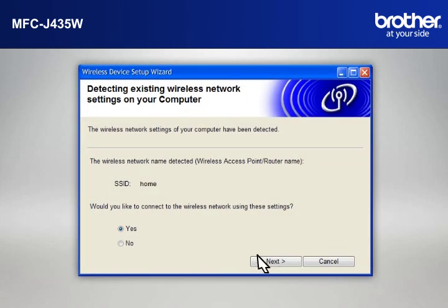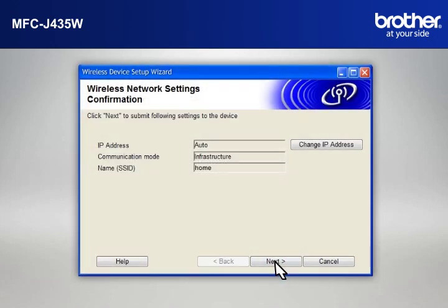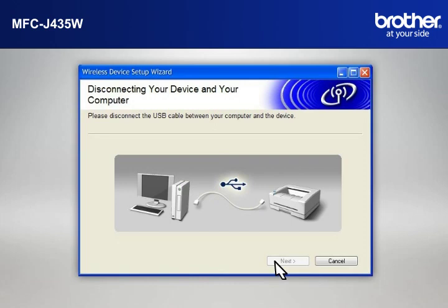At the Wireless Device Setup Wizard window, choose Yes and click Next. At the Wireless Network Settings Confirmation window, confirm all the items and click Next. When the Disconnecting Your Device and Your Computer window appears, disconnect the USB between your Brother Printer and your PC.